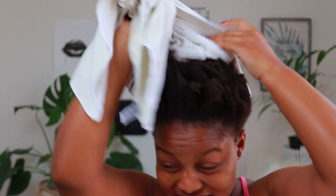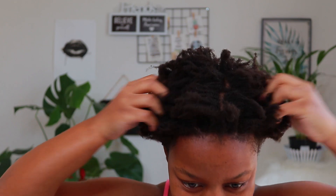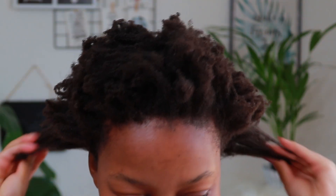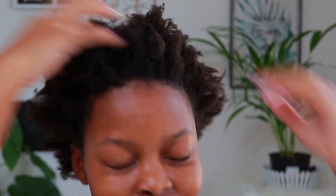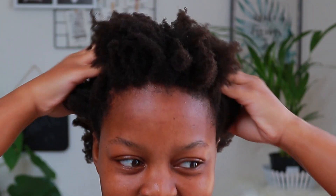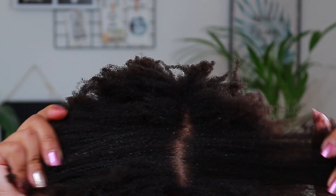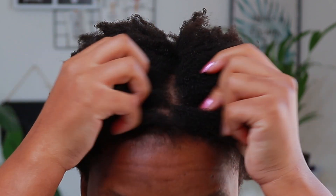We are done — everything is rinsed off the conditioner and this is what my hair looks like. It feels soft. It doesn't feel wow and it's not dry. It just feels soft. Here's a close-up.